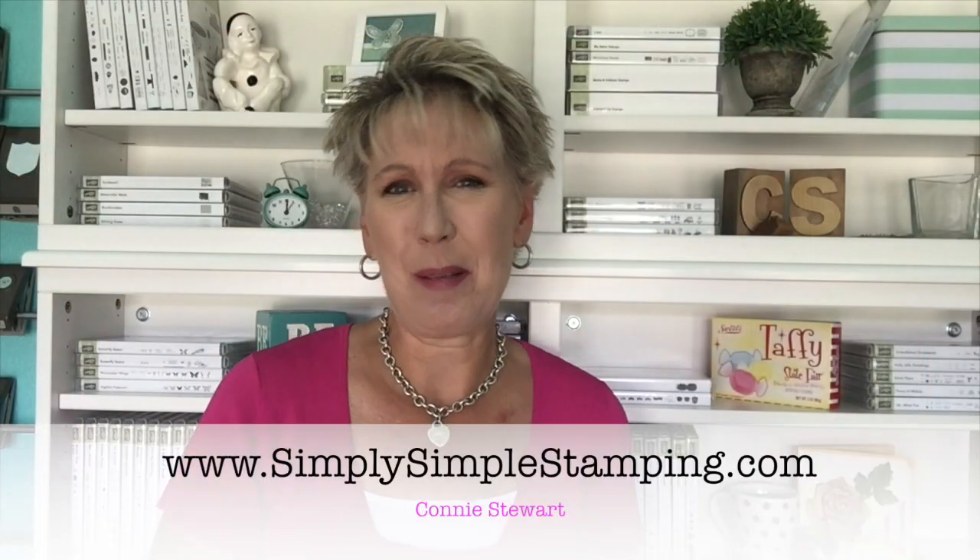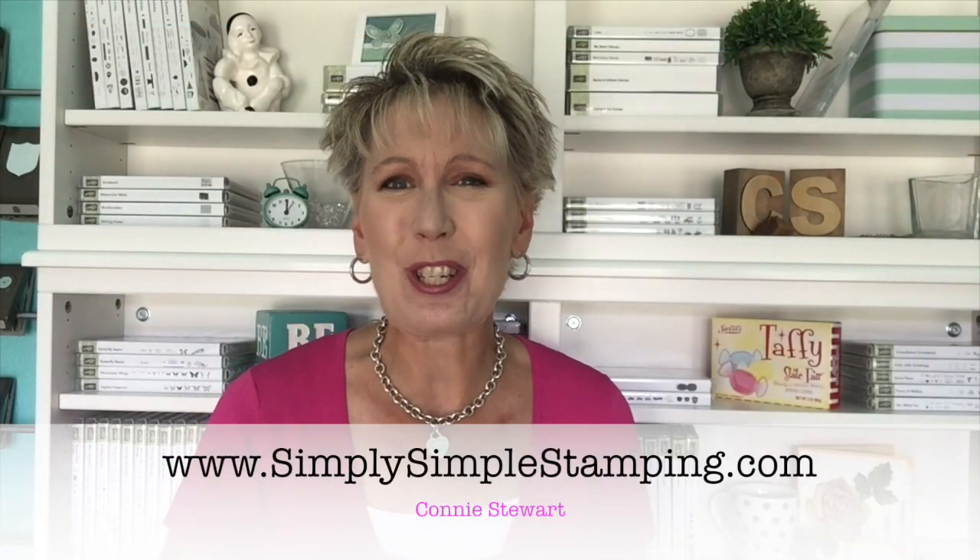Hi everybody, it's Connie with SimplySimppleStamping.com. Thank you for joining me for another video in my popcorn box mini series. I'm having so much fun with this popcorn box because it does so much more than popcorn. Today I want to share with you how to create this sweet little basket — it looks nothing like a popcorn box! This is going to make a great little shower gift, maybe for baby or wedding. It is so sweet and so easy to do. Let's get going.